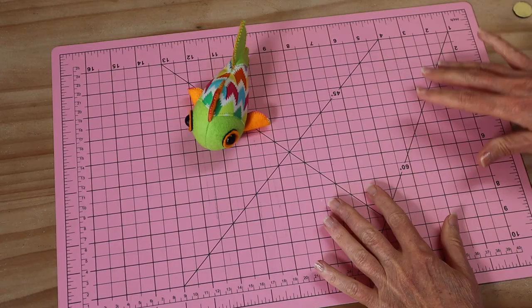G'day, welcome to Pay It Forward. We're making fish today - the cutest little fish you ever saw. It's great to give as a gift, looks fabulous in an office sitting on a desk, perhaps for a special child, or perhaps just to make as a mobile in a baby's nursery. There is a free pattern - simply click on the link in the description below, download your free pattern sheet, and then we'll get started.